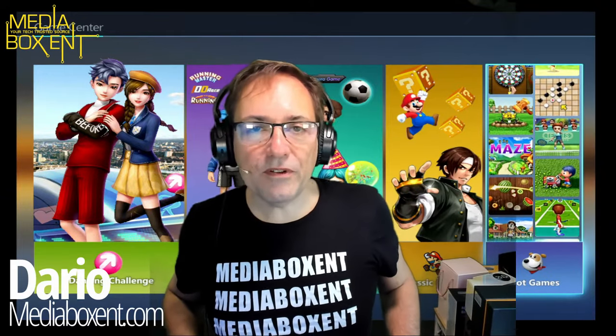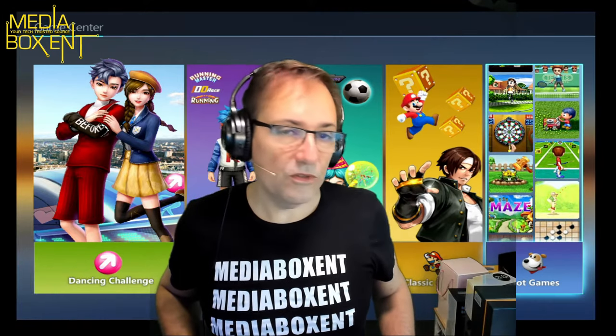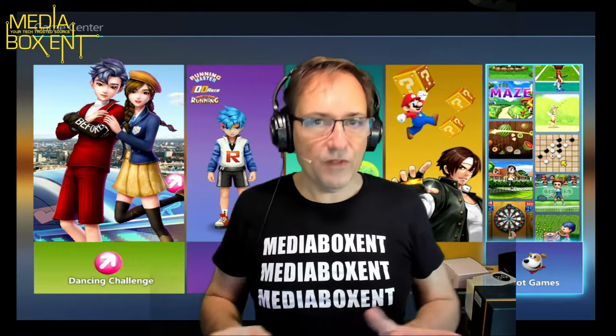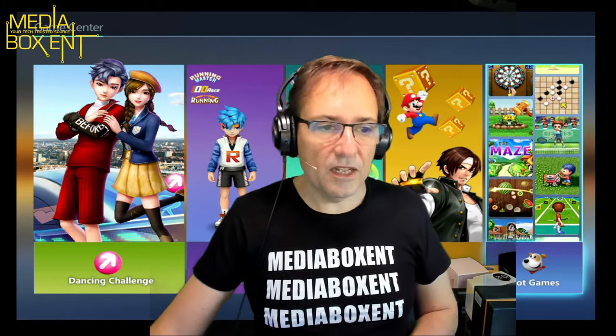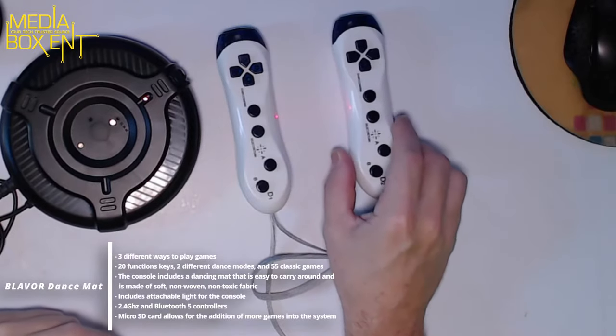Everyone, my name is Dario from mediaboxcnt.com and today we're going to show you the Dancing Mat — what you see right in the background. I'm going to change the camera and let me show you the device first, what we get besides the dancing mat. So now we see the two controllers for two players.